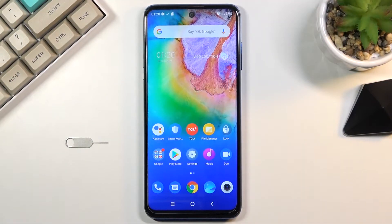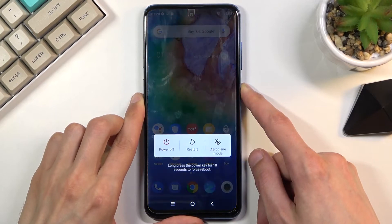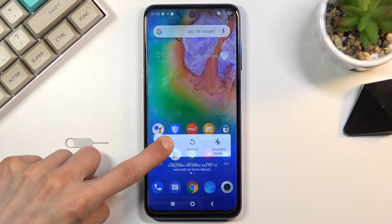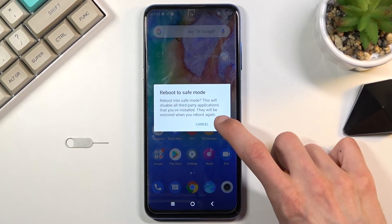Welcome. This is a TCL 20 5G, and today I will show you how to boot the device into safe mode. To get started, hold the power key, and when you see the boot options, hold the power off option. This will in turn change into 'Reboot to Safe Mode.' Confirm it by tapping on OK.